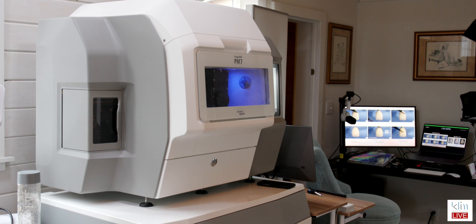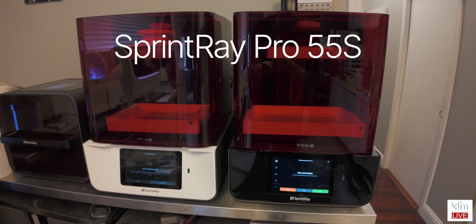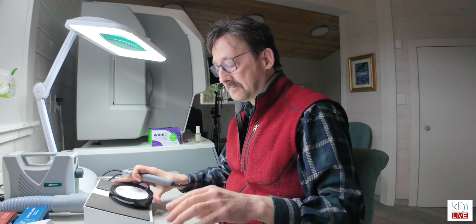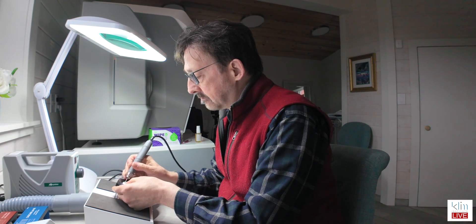Now up here at my home studio, I have the PM7, which is a five-axis and that can mill anywhere — and that's my preference. So in the future, what I'll be doing with a lot of my extra thin veneers is that I'll go ahead and print. I have the Brent Ray 55S. I'll print the provisionals and place those, then I'll come up here and do my lab work in Idaho. This is my home setup, and then I'll take that back the next week and place them in.